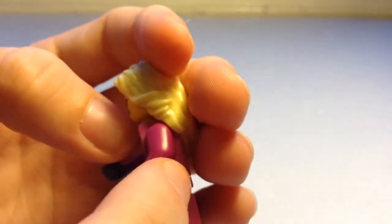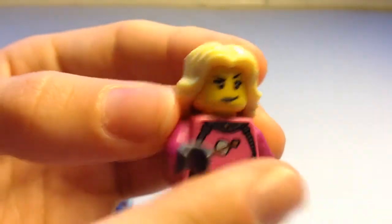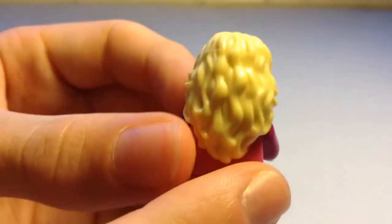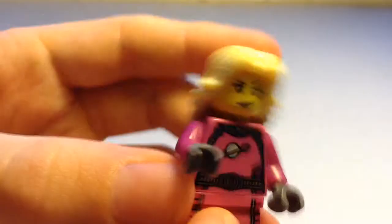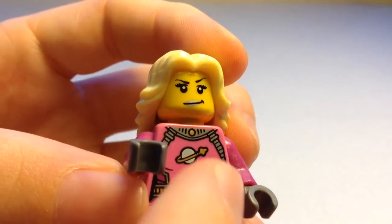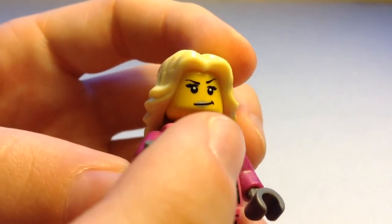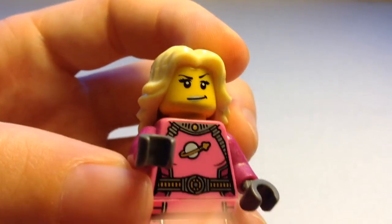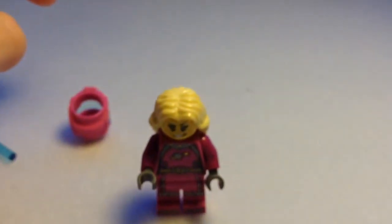She has darker purple arms than the rest of her body, and no double-sided printing. She has blonde wavy hair copied from Marion Ravenwood from the Indiana Jones series. Her face is normal yellow with gold lipstick on her mouth with a quirky smile, and on her eyes normalised with a lot of mascara and eyebrows. That was the Intergalactic Space Girl.